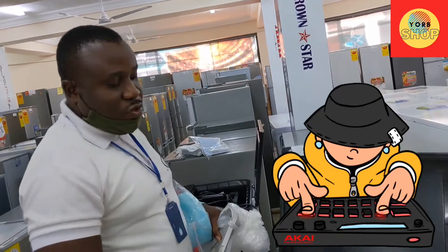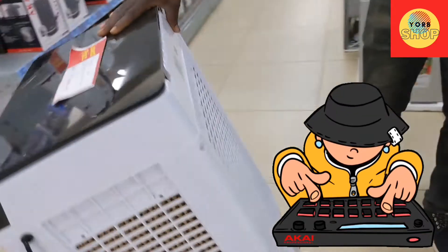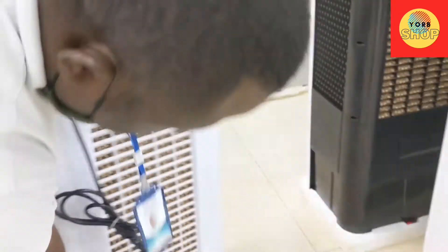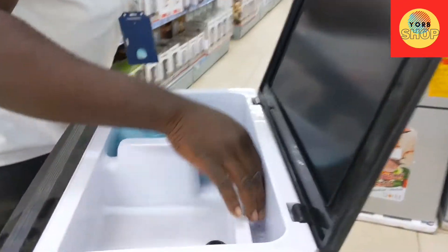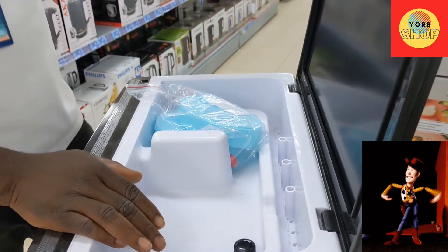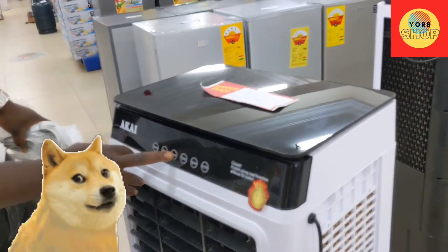So you fill it with ice cubes. This is the water outlet. I think since you put the water through here — you pour it through here. So when the ice cube is in, you just turn it on and then press to select the cooling.